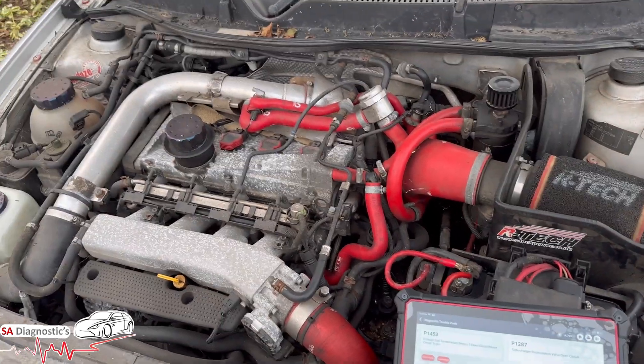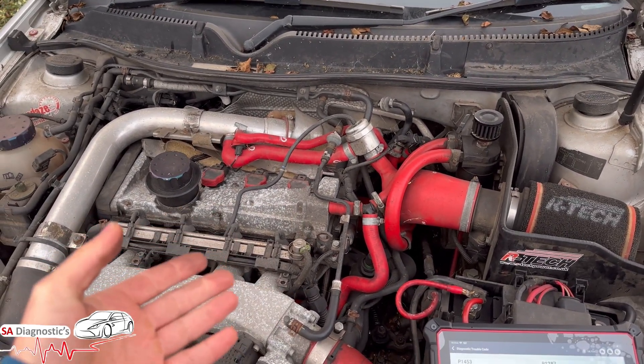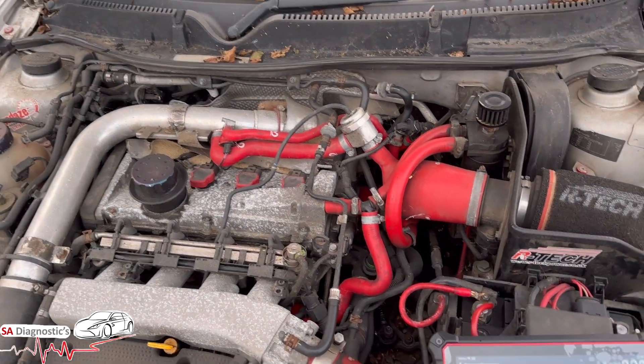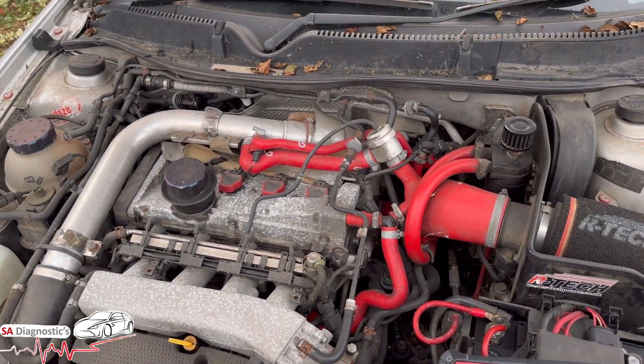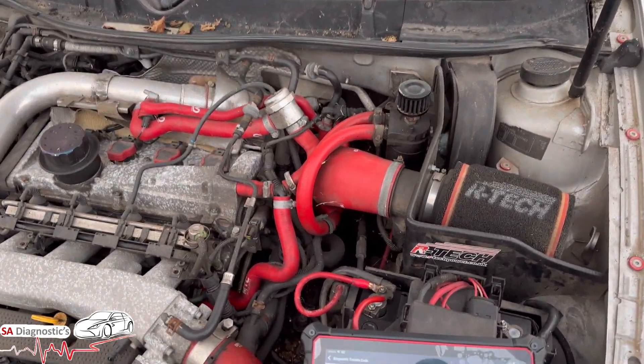Hello and welcome back to another video. In this video I am going to go through a basic fault code - it's just information for you guys, nothing crazy. This is a 1.8 Seat Leon; this 1.8 engine is quite common in the Audi, Skoda, VW world.